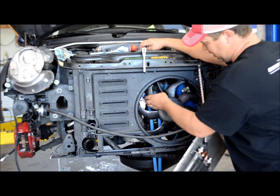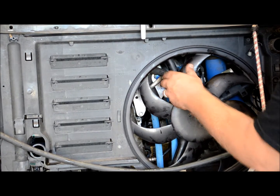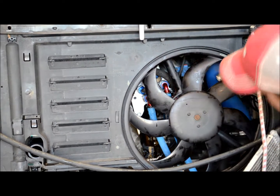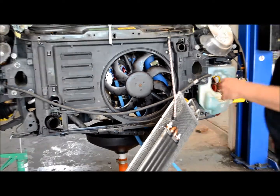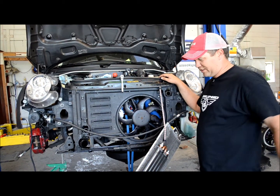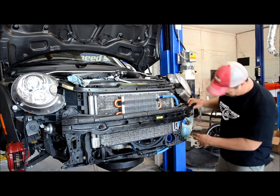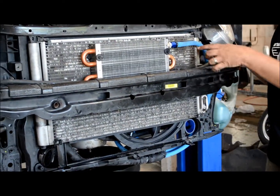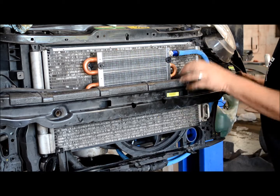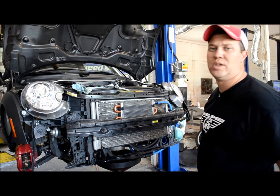We've got the plate installed. You run one water line through the crossover pipe for the water, then run the oil fittings straight down and out around the side. Now we're going to put the radiator back in, put the intercooler back on, and route the lines up to it. When you run these lines through, run them through the hole in the bumper, bring them up, cut them to length, put your fittings on, and tighten them up. Remember, all of this is aluminum — it doesn't need to be super tight. Then fit your bumper up, put the front mount on, turn it on before you put the bumper on, and check for leaks.